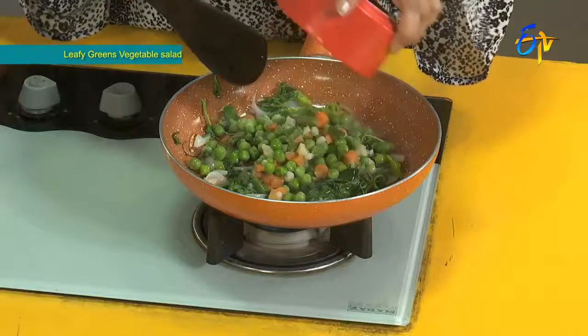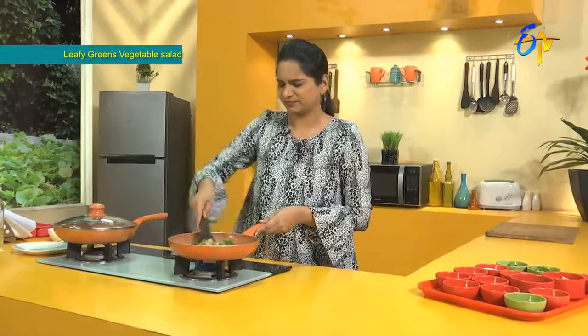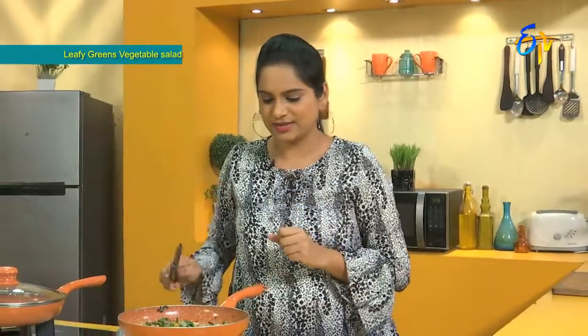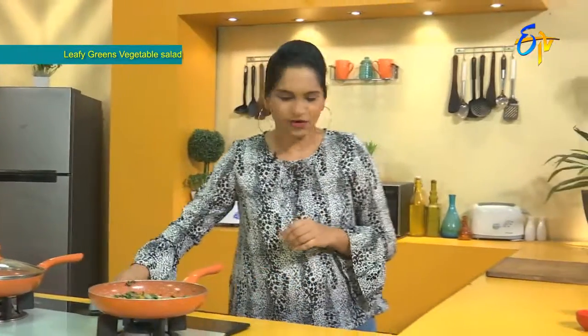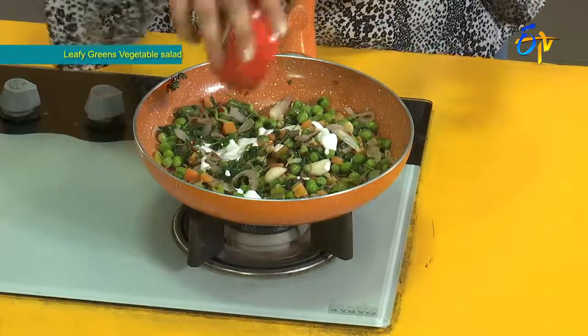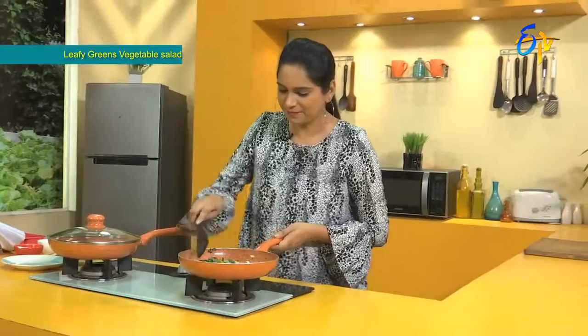Let's mix the vegetables. I have a little bit of salad — we will make the salad. Carrot, and with carrot we will make it tasty. The salad is ready. After we make the salad we will add fresh cream, mix it up and serve it.